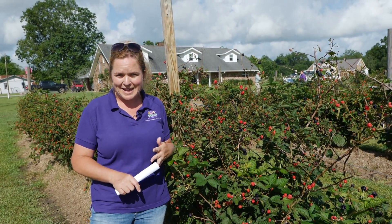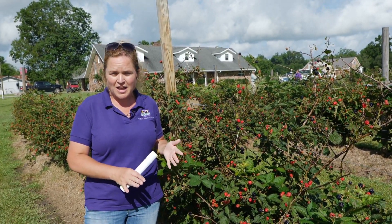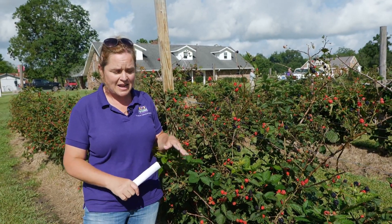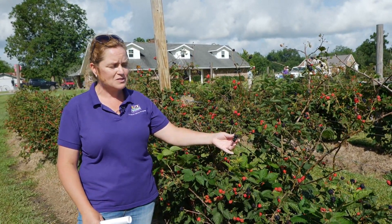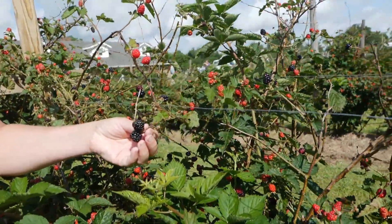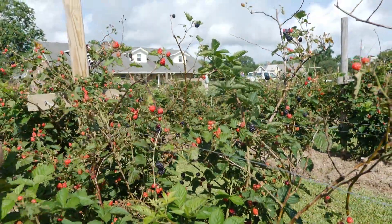The first thing you really want to think about is the location you're going to plant in. Find the sunniest spot in your yard — you're going to need six to eight hours, more would be great, of direct sunlight to produce great flowers and great berries. Direct sunlight is key when producing a nice blackberry crop.